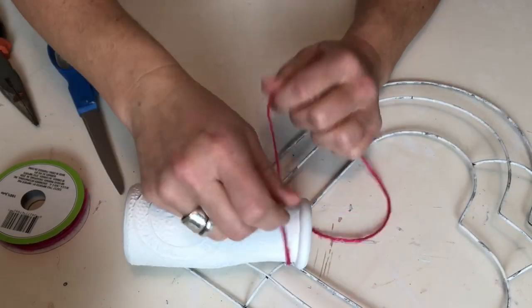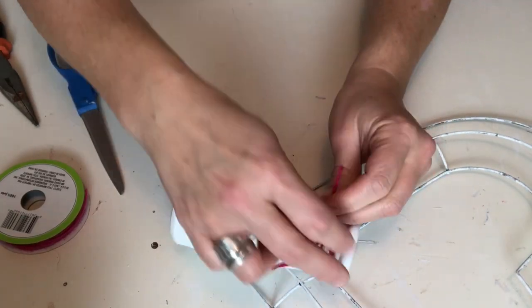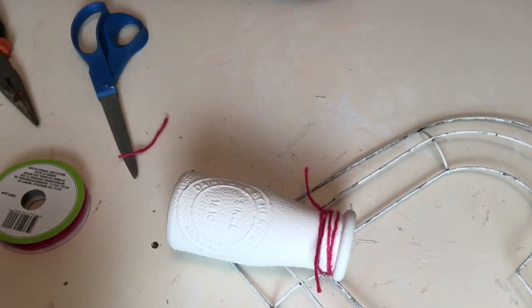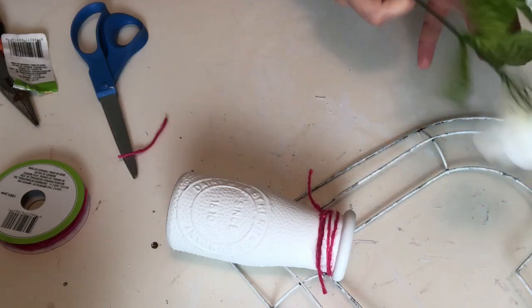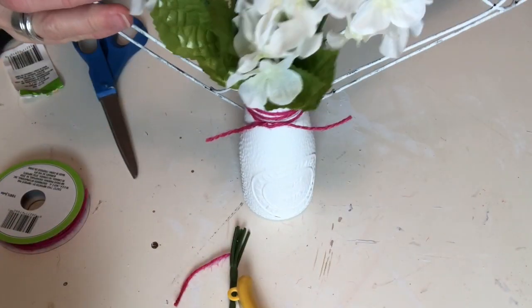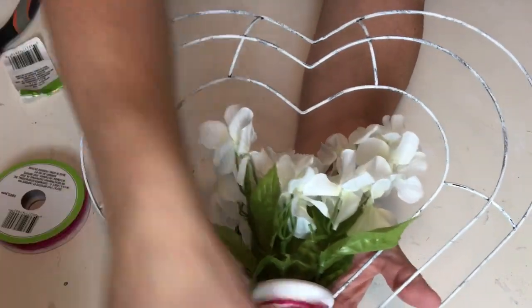I'm using some of the pink Dollar Tree twine around the top of the bottle just to add a little something. I'm not crazy about this color — I wish I'd had something a little lighter, but I didn't have anything on hand. Use what works for you; that's the most important part of DIYing. When I was finished with that, I went ahead and added some of the Dollar Tree hydrangeas — I cut them right off so that they would fit nicely in the bottles. Then I added a couple of pieces of my lamb's ear just to give it that great farmhouse look.